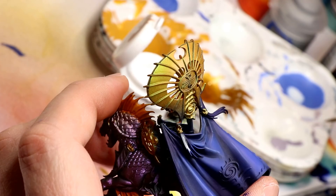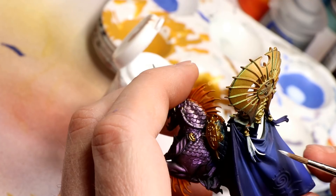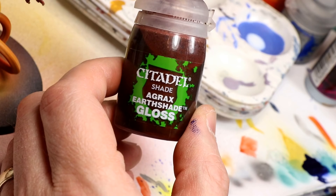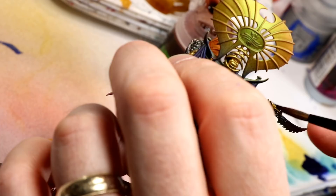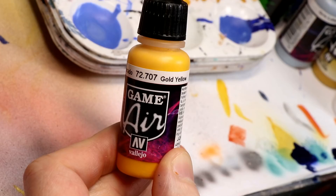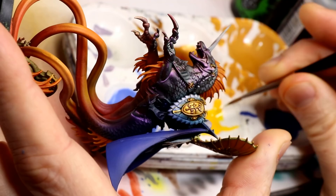I do the tassels the same way I did the Namarti Thralls — a thin Morrow White to create an under-color, which I then tint with inks and washes. My custom gold wash is Agrax Earthshade Gloss with a third added from a bottle of Reikland Fleshshade, giving a reddish brown, applied over all the gold areas. To highlight the ribs in the creature's crests I used Game Air Gold Yellow — very thin and translucent, so it's barely visible in the video.